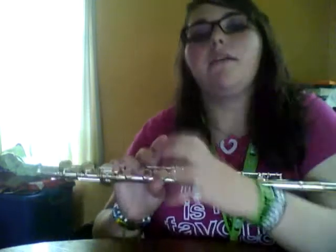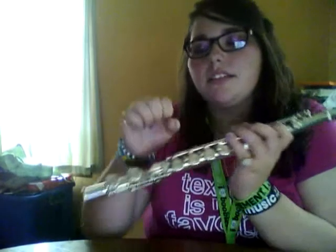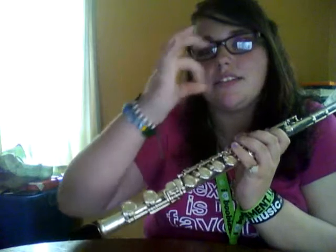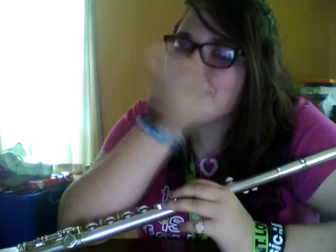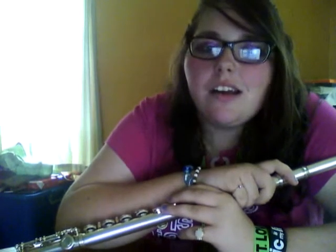Coming from the piccolo with my fingers all scrunched up — it's tiny, like that thin — to having my fingers actually have spaces. It was really hard. My first note I couldn't get out and it was quite embarrassing, but I got it now. So, tuning a flute!